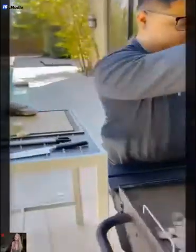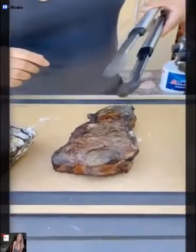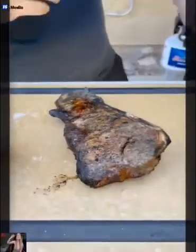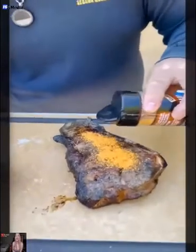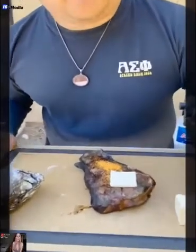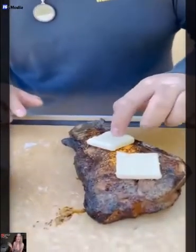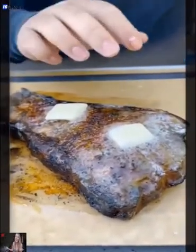All right, come over. Look at this. Yes, brother. So while it's still hot, we're not done yet. We're going to put a little bit more seasoning. See that? Oh yes. You got to put a little bit of butter on top while it's hot — you make sure it's hot. You got to let that rest. That looks so good, bro. Let it rest for five minutes. Look at that. See that? That looks beautiful, bro. It's resting.